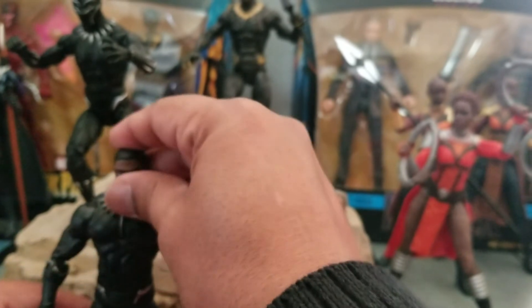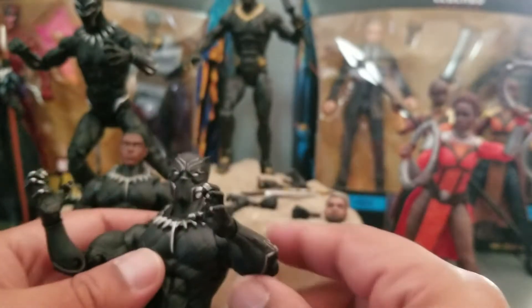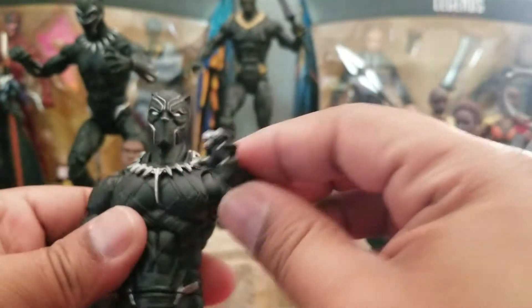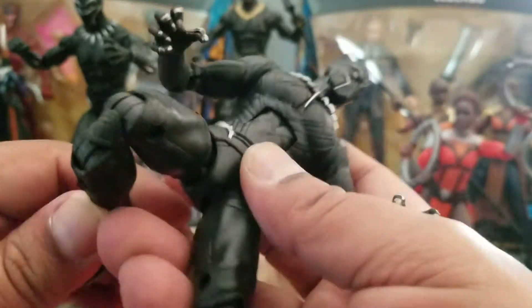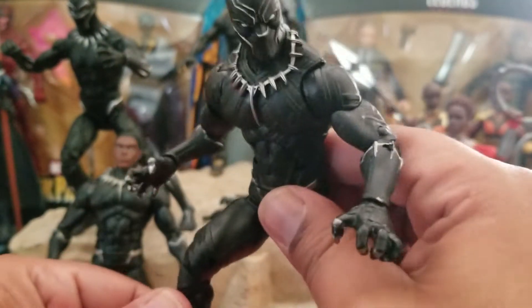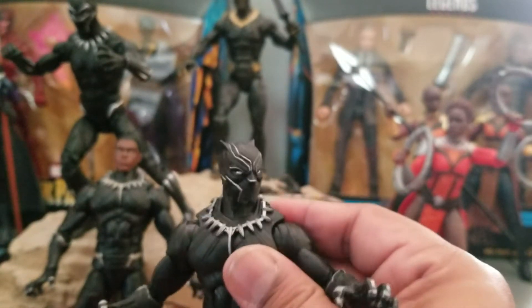Other than collecting the Build-A-Figure piece. For some reason this one feels better — it feels heavier, and the material used feels a lot nicer, whereas the older one feels a little flimsy. I don't know if it's just because of over time, maybe it got that way from handling. But essentially these are very much the same figure. If you don't have the older one, this is not a bad one to get.